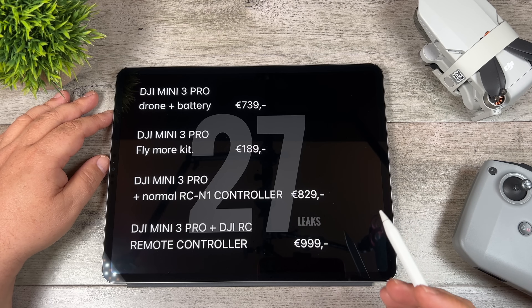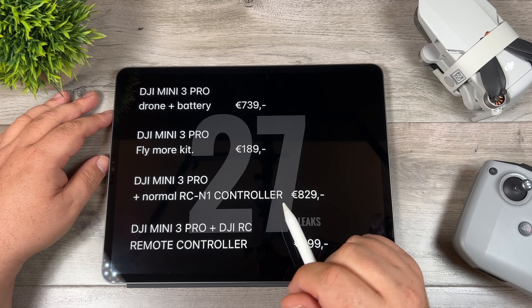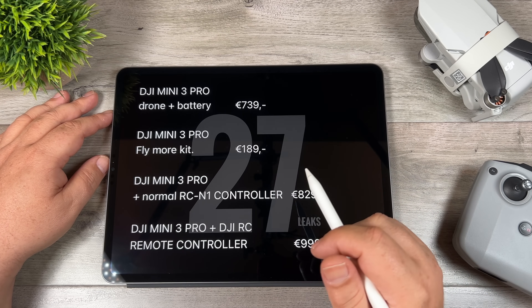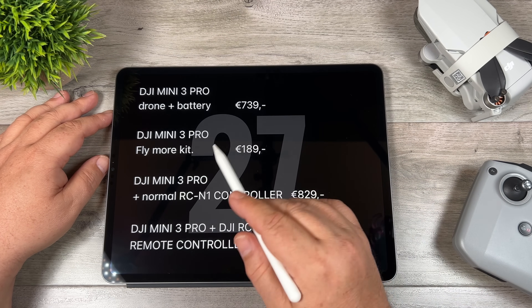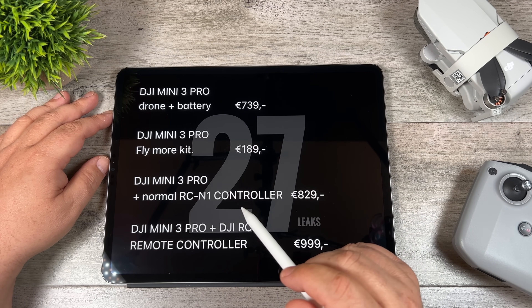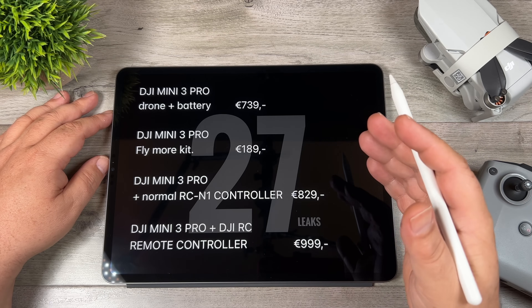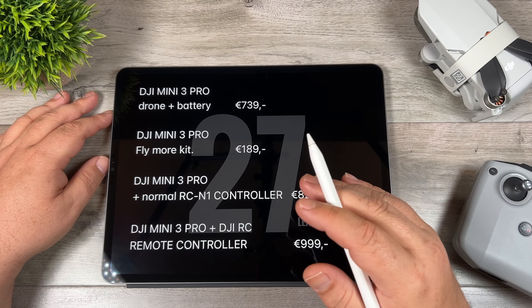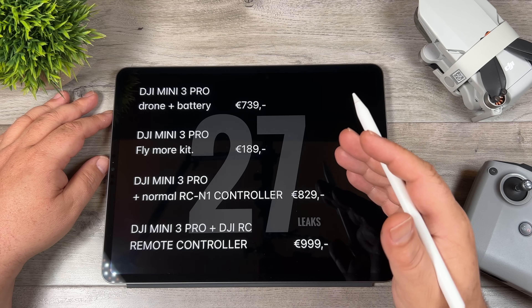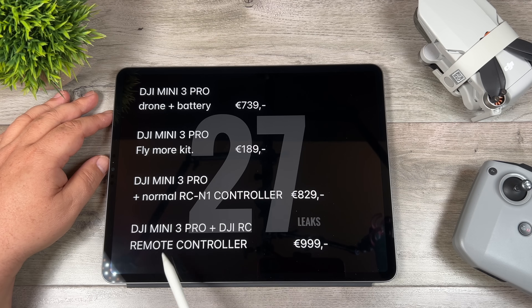If you want it with a controller, it's listed at 829 Euros, which converts roughly to about 905 US dollars — so this drone is not going to be cheap. But what I really like is that, similar to how they've done it with the DJI FPV and the Mavic 2 Pro, the Fly More combo will be a separate purchase at 189 Euros. That's a nice touch — if you can only afford the base kit to start, you can always pick up the Fly More kit at a later date.